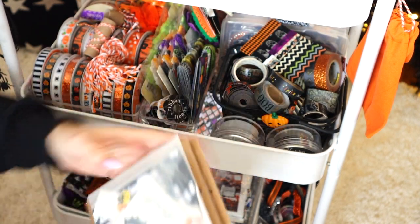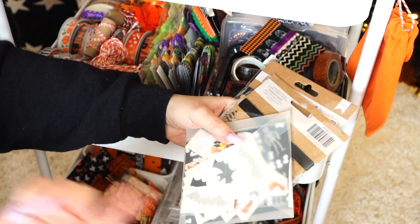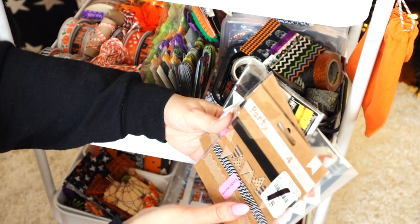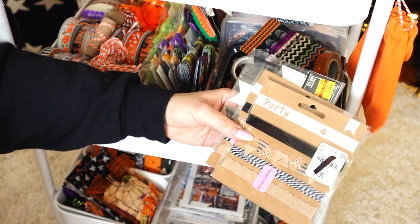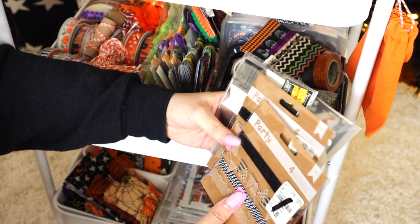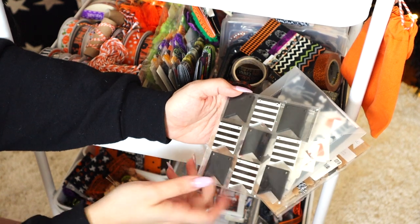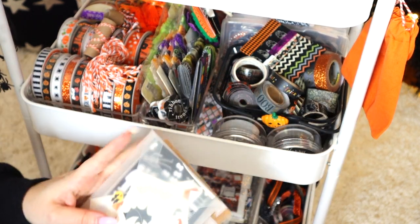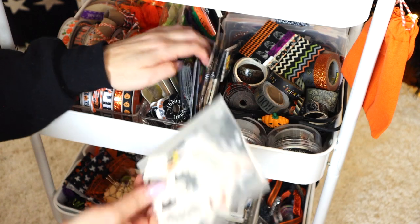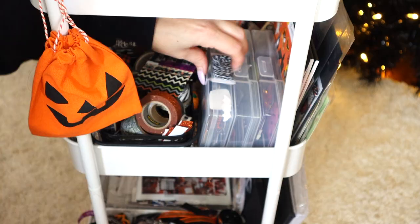Someone asked in my last video where I got these clear envelopes — you can separate bills, stamps, stickers, whatever — I got them from Amazon. Then I got these little twine and ribbon borders from Tuesday Morning a long time ago, and these adhesive little banners that you can always add to. These clear envelopes come in different sizes and are great just to organize supplies.